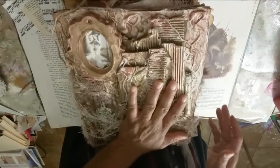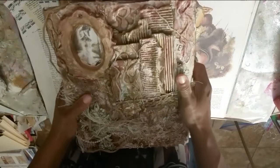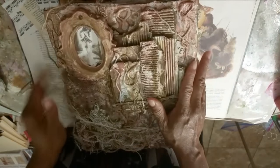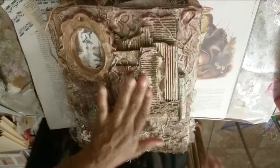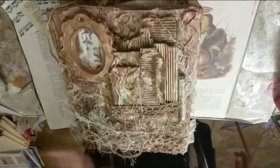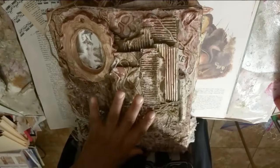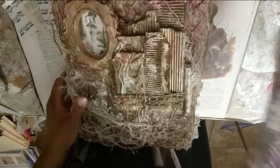Let me put this away — this is an actual junk journal, a minted junk journal, and that's what the front of it looks like. I think that's pretty cool. I love doing this — it was really fun. I need to make another one of these. I did a mixed media cover — it's pretty cool. Look how nice and thick and juicy that is!